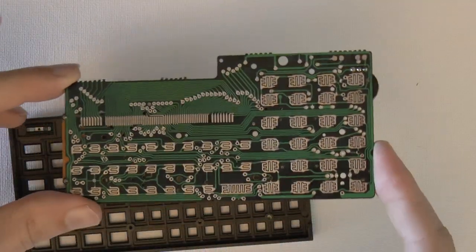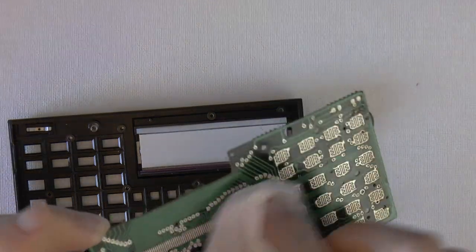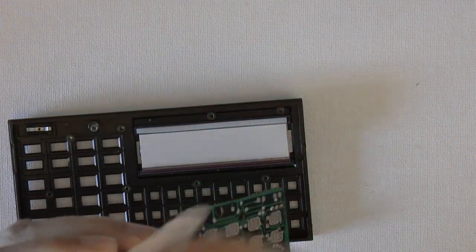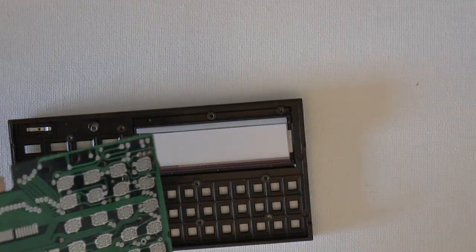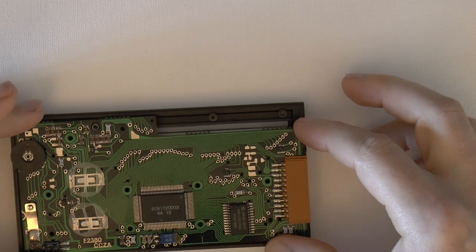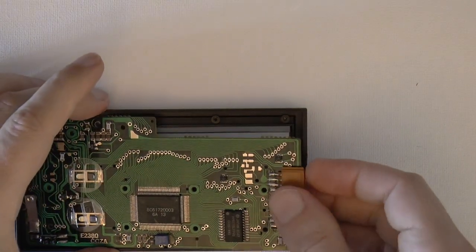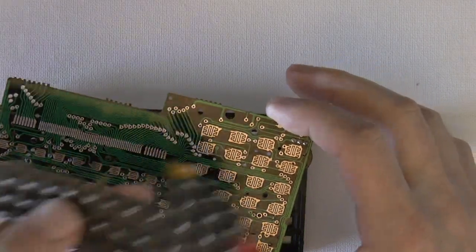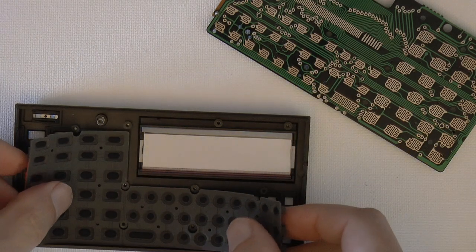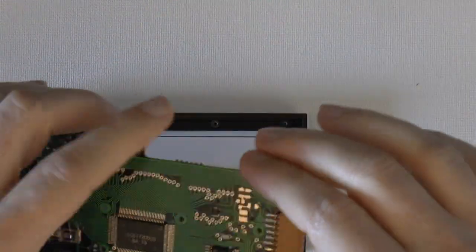Now we're ready to put the printed circuit board back. I like to go over the contacts with IPA first, just to make sure all the contacts are nice and clean with no dust — this is not only for the LCD but also for the keyboard, so any dust could interfere. Now let's put the LCD back: carefully drop it into its place. Then put the keyboard on first, tap it down gently, make sure all the buttons are in their holes, and then you can put the PCB on.